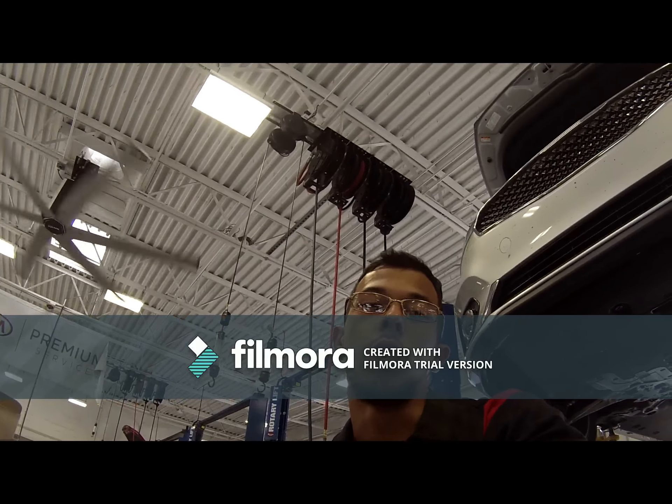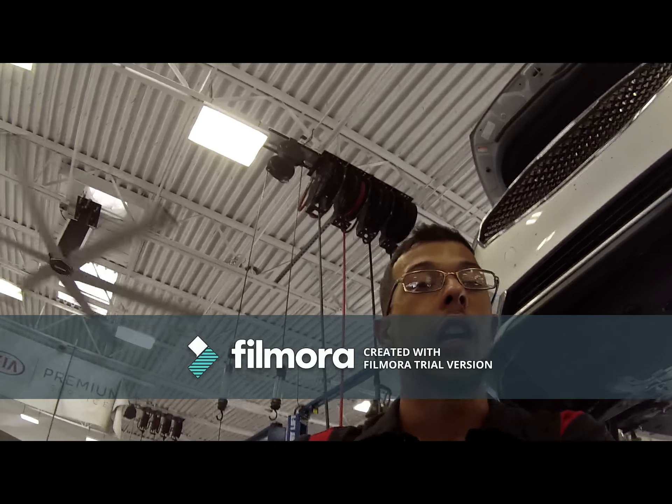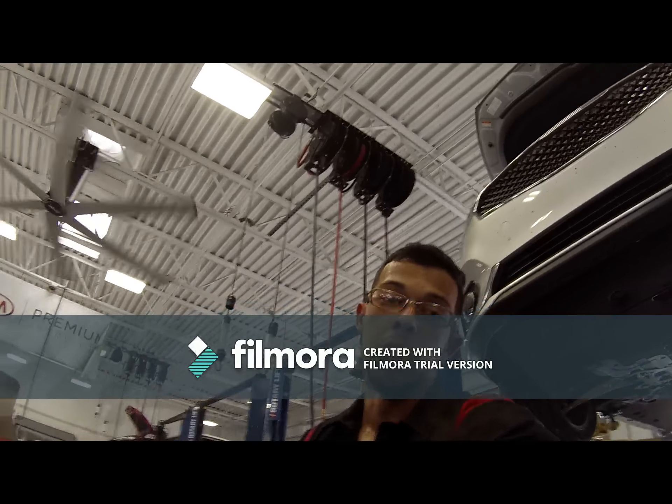What's going on YouTube, good afternoon and thank you for stopping by the channel. Today we're going to do a thermostat replacement on a 2017 Kia Cadenza. It's a known problem for these cars so I figured I'll shoot a video and hopefully it helps you guys out.